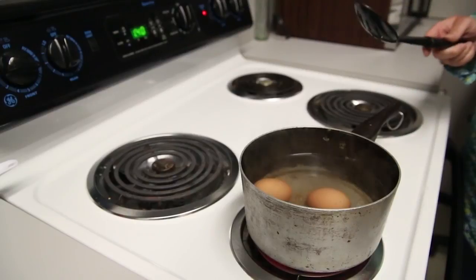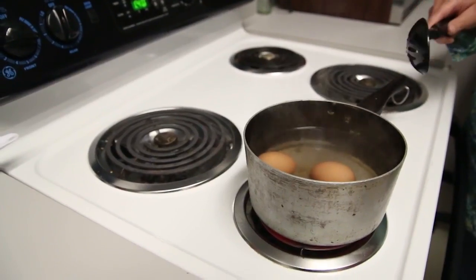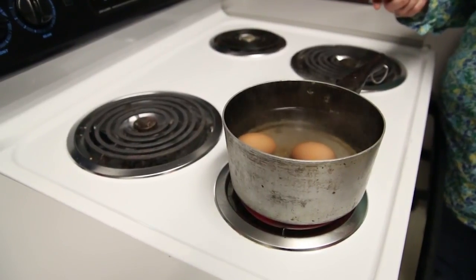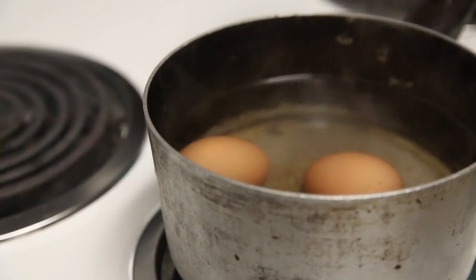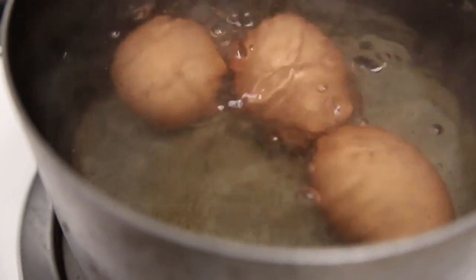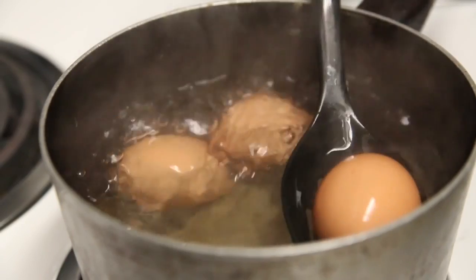A good note: it's best to have the eggs at room temperature, because if you take them from the fridge right to the water they'll likely crack. And then you won't be able to make your own little crack on the top. Alright, let's give it a go — we've had a few minutes.